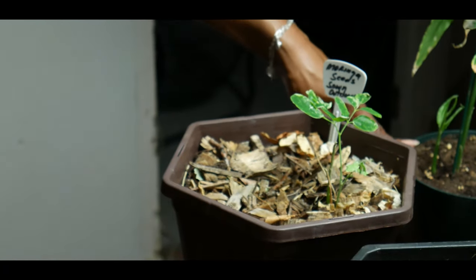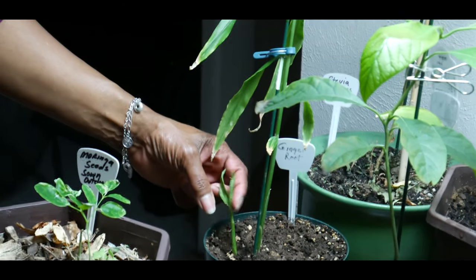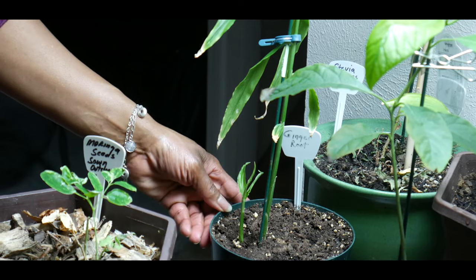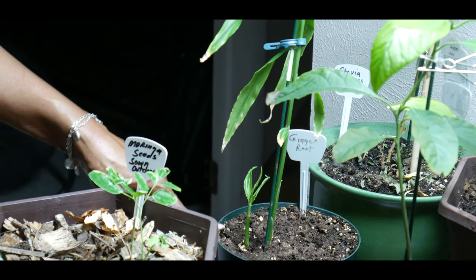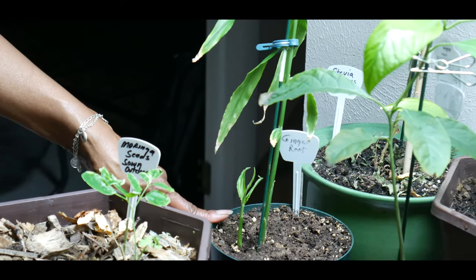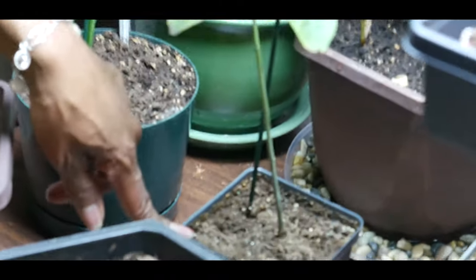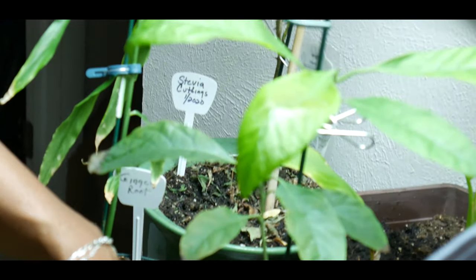Right here I'm growing a ginger root, and as you can see I have a new stem coming up. Same principle — make sure you use organic ginger. This has been growing indoors all winter. I also have an avocado plant; I don't believe I'm going to get any avocados from it, but it's just a fun plant to grow.